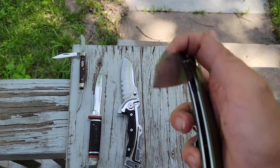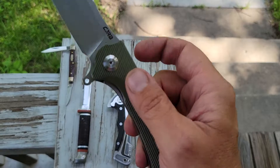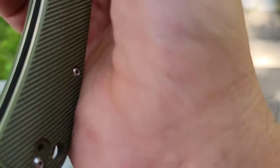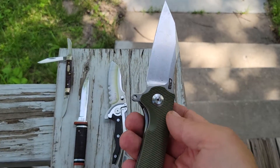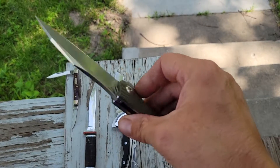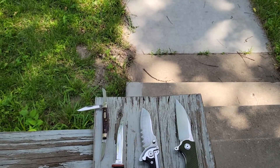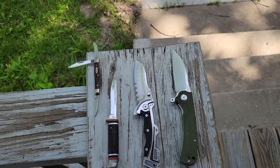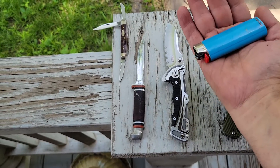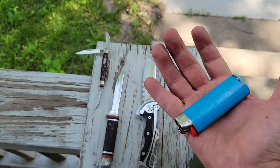In my right pocket main pocket I've got this CJRB — remember I'm human so I can make mistakes. This is the Tolly, liner lock flipper, D2 tool steel. As a comparison with a big glider, the big glider is slightly longer than my dinko hands.